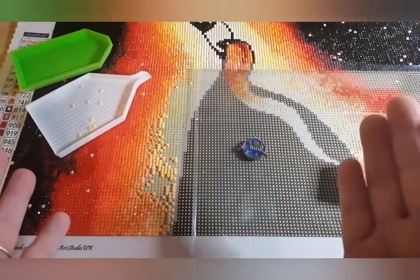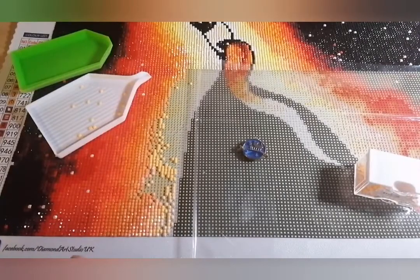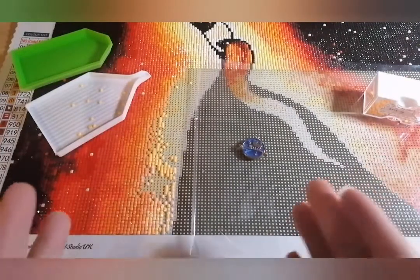Hello everyone, it's Kay from Craft with Kay. How are we all doing? In the room with me is of course the wonderful Pickle. This video is tips and tricks on diamond painting — any helpful tips I can think of, all put into one place for you all.